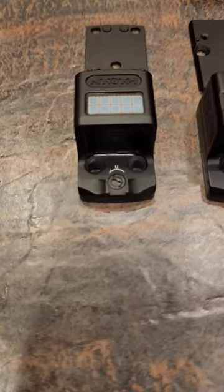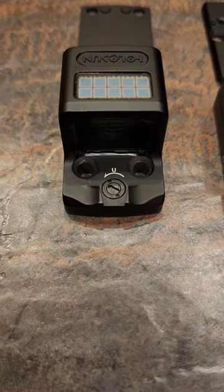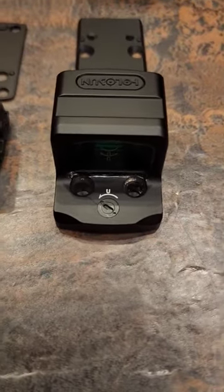The only other difference between these two is the EPS Carry comes with a small notch in the back there to help line up your backup sights. The EPS does not.